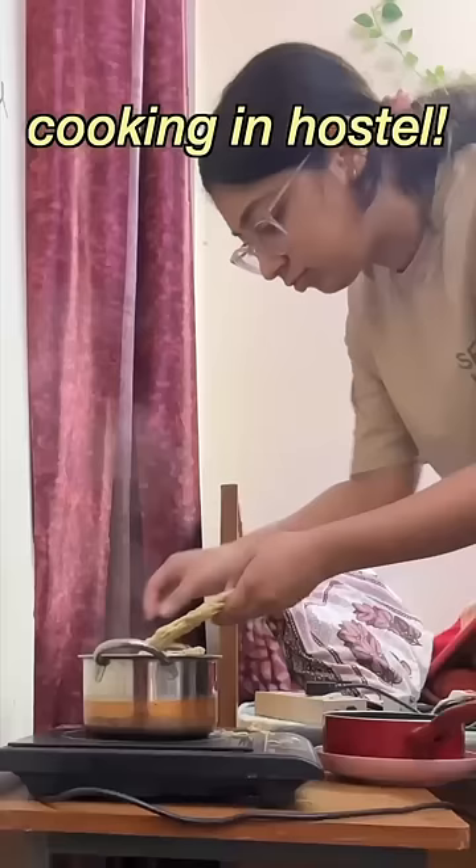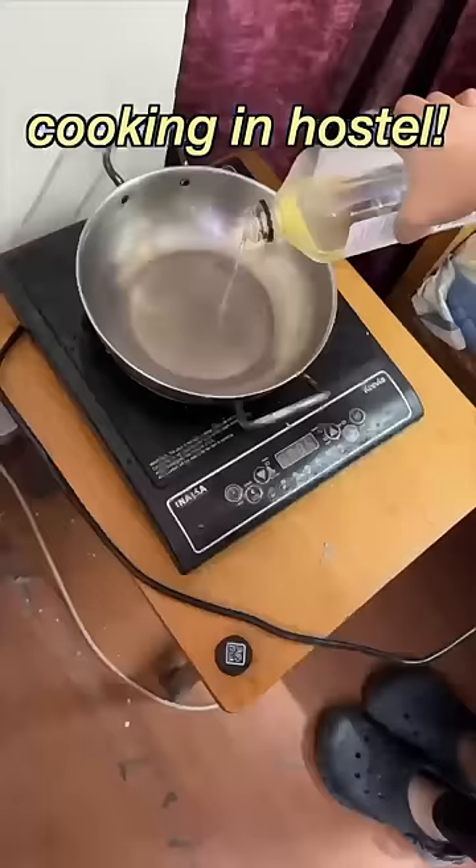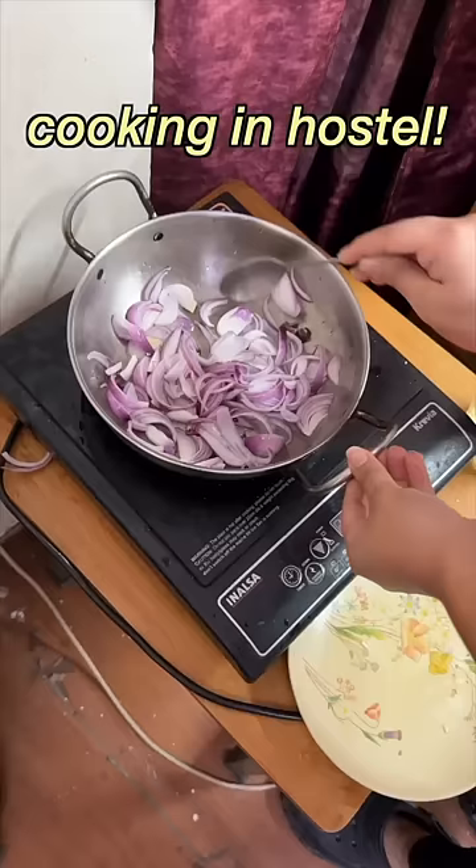With the noodles, we soaked them in hot water for about 5 to 6 minutes. I think the noodles were over-soaked because they were a little soggy. But anyways, after this we started to fry our vegetables until they were crunchy.